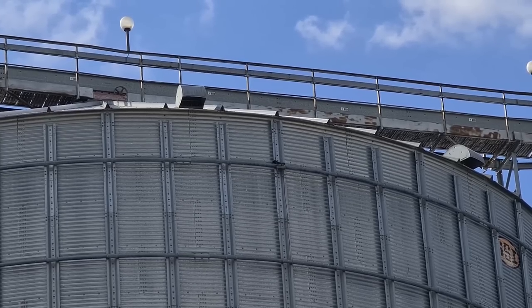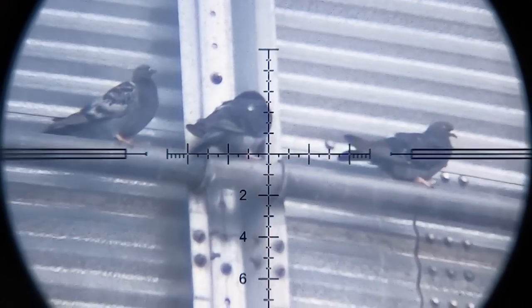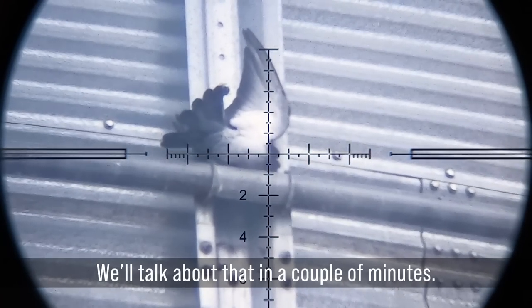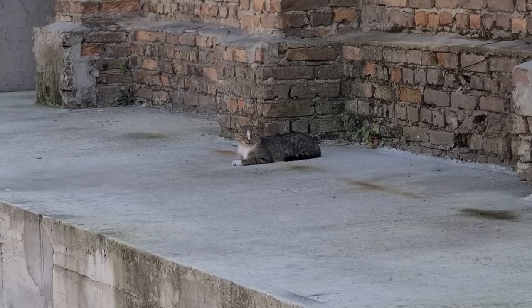I wonder how long it's going to take for it to come down. Don't be disappointed darling, there will be more pigeons today.